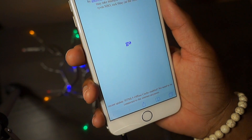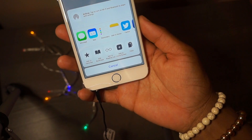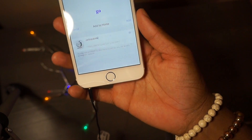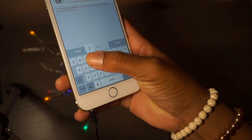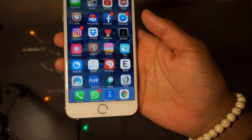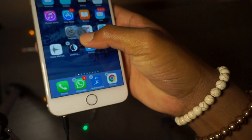Basically if we go it will just jailbreak your device, but I won't do that at the moment. I just want to add this to my home screen, so all I have to do is hit that button right here and hit 'Add to Home Screen' - jailbreakme. You can rename it if you like, and hit add.